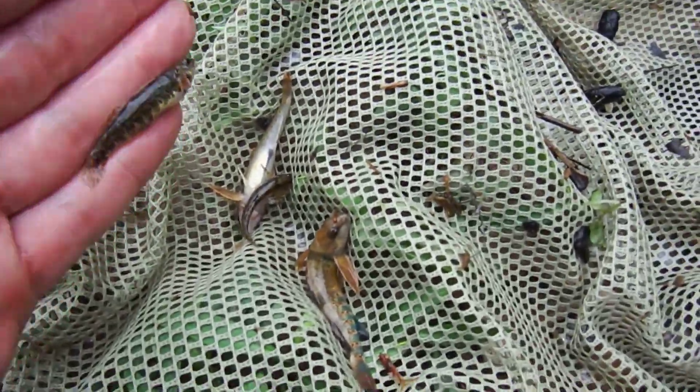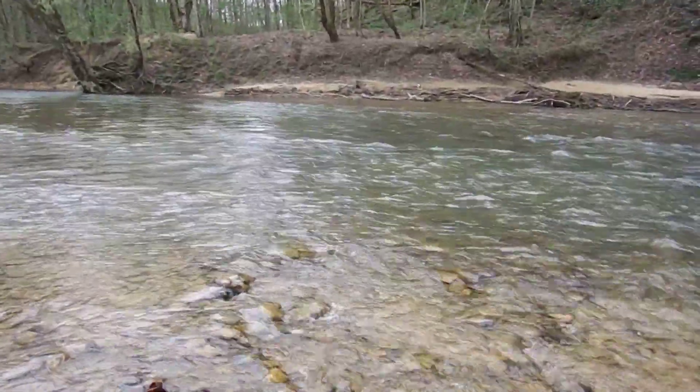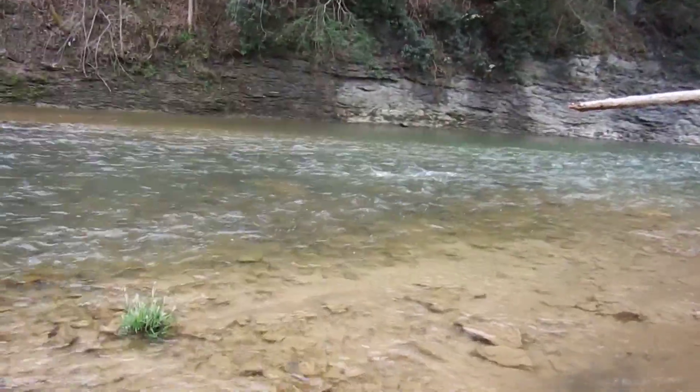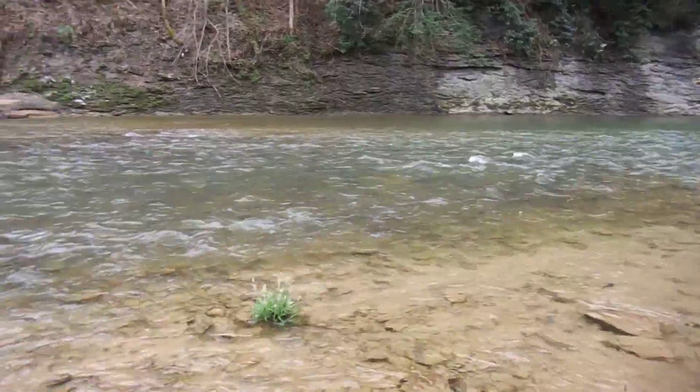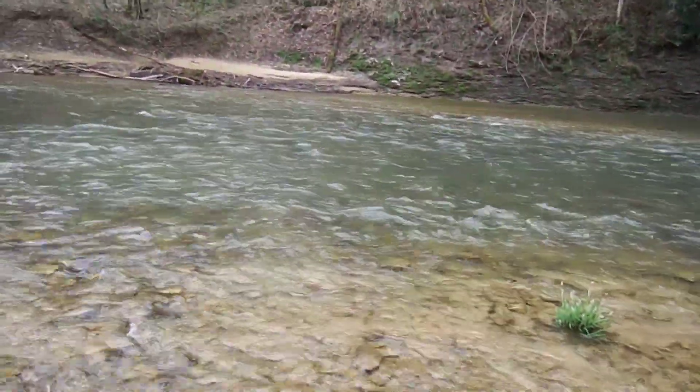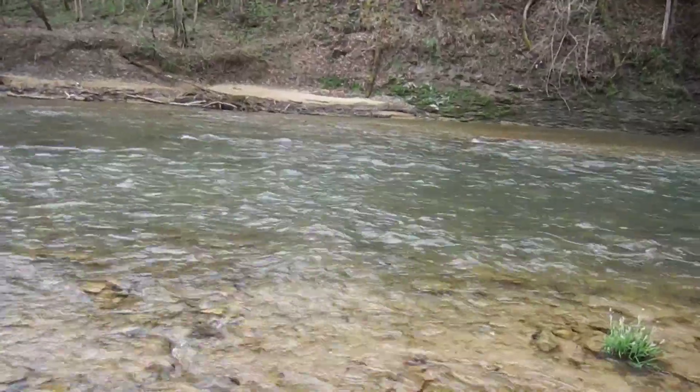And there you have it — the pitch and kick. As you can see, I was just throwing the net down, kicking my way down, picking the net up, and rinse and repeat all the way down the stream. You always want to start at the top — don't disturb the area you're about to seine — then work your way down to where you want to stop. Then you can come back up, move over, and do it over and over. If you have any questions, leave them in the comments.